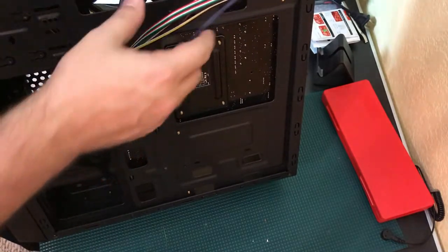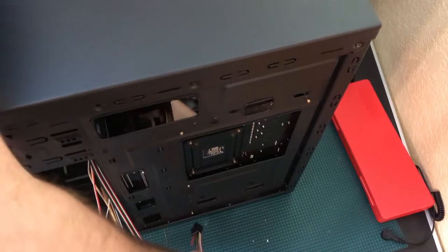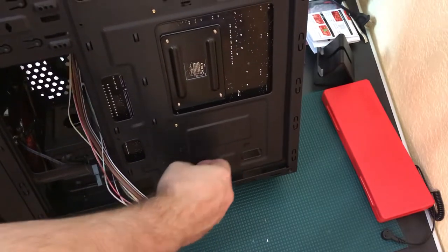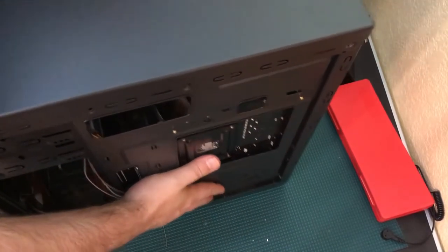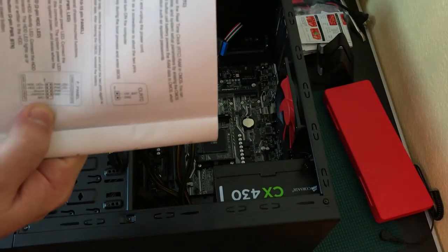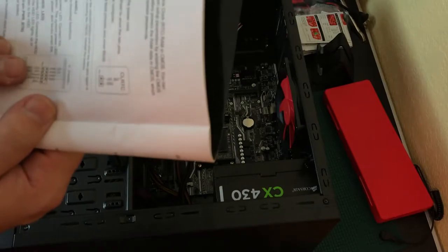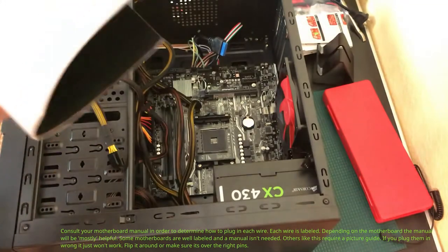I'm pulling the wires through from the back side and bringing them out the other side. The HD LED and reset button, hard drive LED — they're all connected. A bit oddly designed that the power button plus and minus weren't combined into a single adapter, but it's done now.